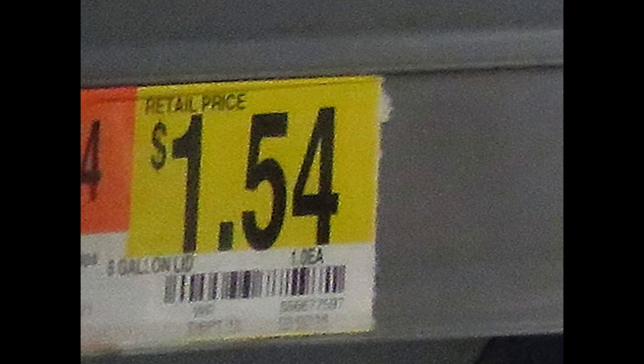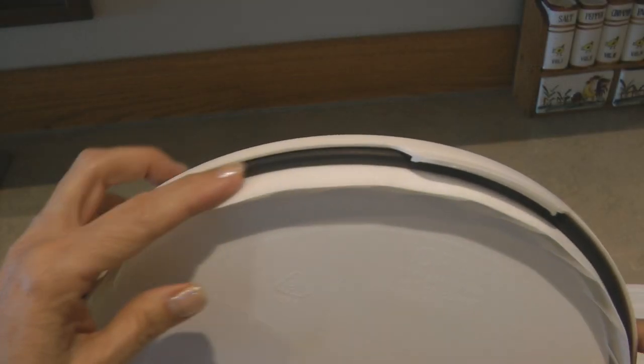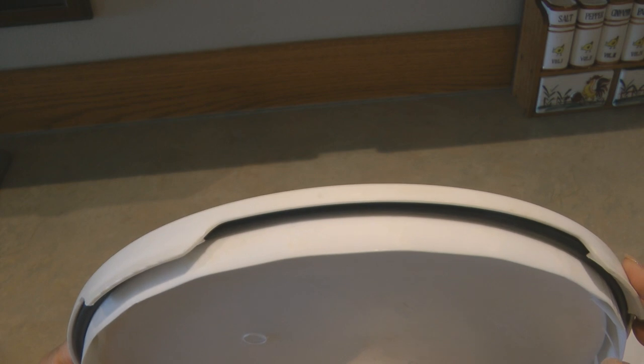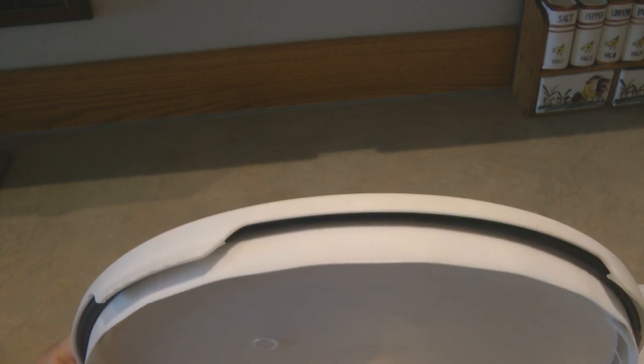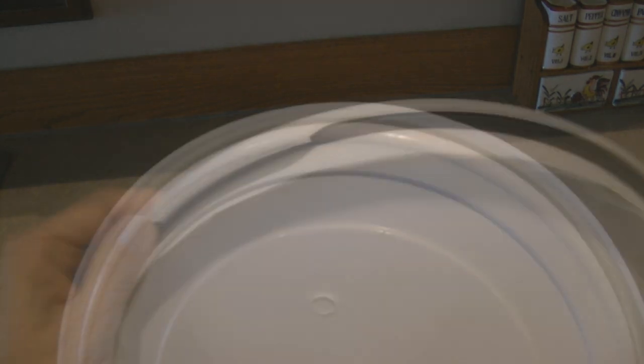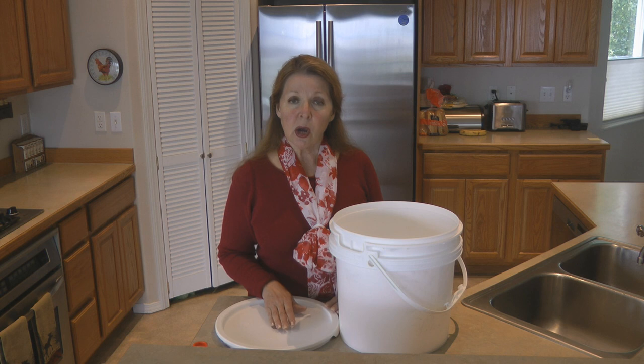My concern with the lids that go with the buckets is this: if you look on the inside, the bakery bucket lid is extra sturdy — it has an extra rim, and the most important part is the black rubber gasket seal. The lid from Walmart is much flimsier; it doesn't have the inner seal and it does not have the black rubber gasket. If you don't use a top quality food storage container, your food storage may be wasted, become spoiled, or just not hold up like you planned.